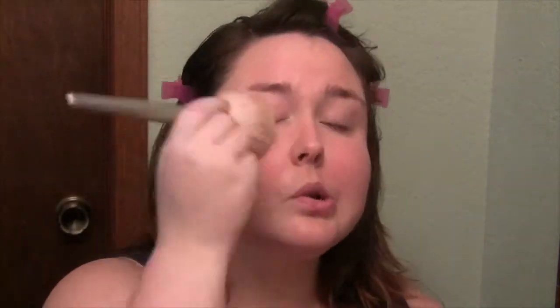I like to use MAC Mineralize Skin Finish for setting everything, but in the summer — especially because it gets so hot here in Oklahoma — I like the Too Faced Primed and Poreless. Once I'm done with that, I move on to bronzer. My favorite bronzer is the Too Faced Chocolate Soleil, and I use this as my contour.